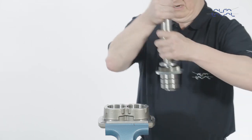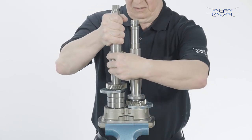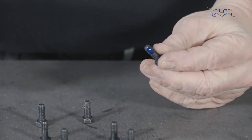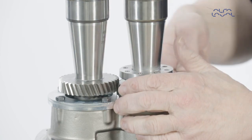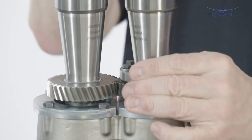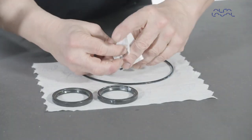Now place the two shafts in the gearbox end cover. Apply a locking compound to all the bolts and tighten the bearing retainer bolts. Place the bolts in the timing gear clamp plate. Remove the front lip seals. Lubricate and replace the front lip seals.